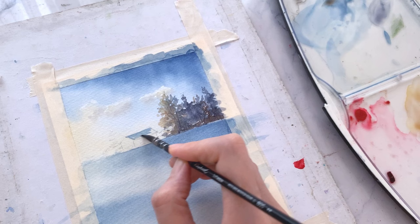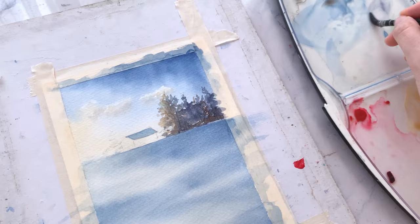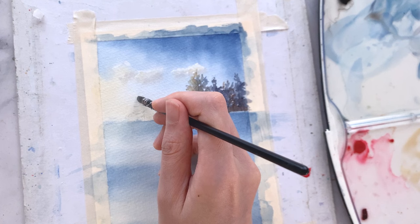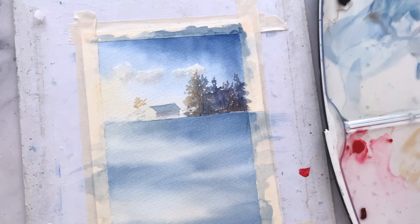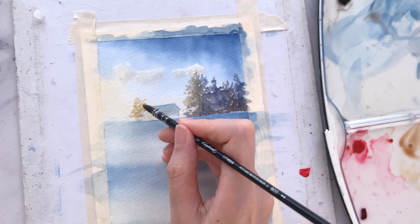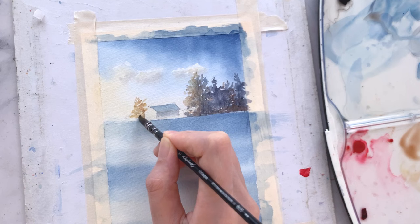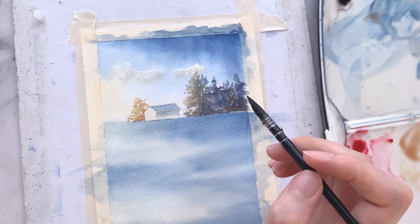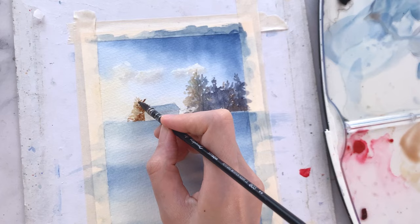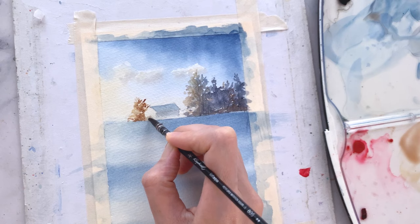Let's paint the roof with the same blue, then a very light shade of neutral tint on the walls. For the trees on the right, let's go for warmer tones since it's closer to the light. I'm using yellow ochre and burnt umber for the trees. Then with a very light shade of grey, I'm adding in some shorter bushes in front of the house.